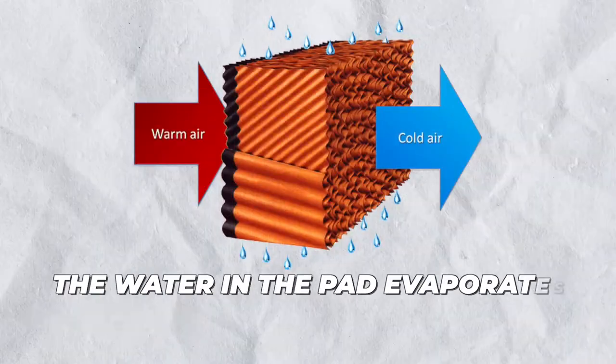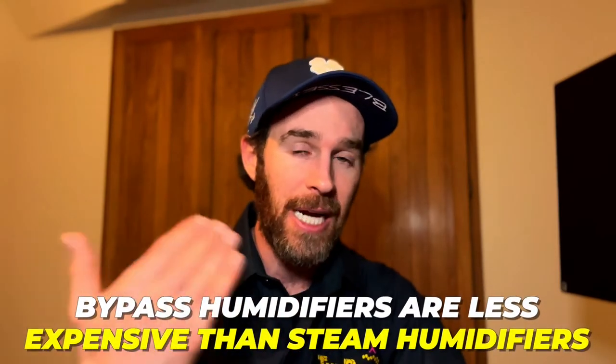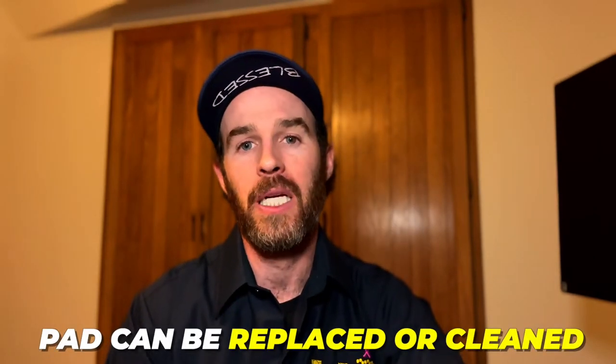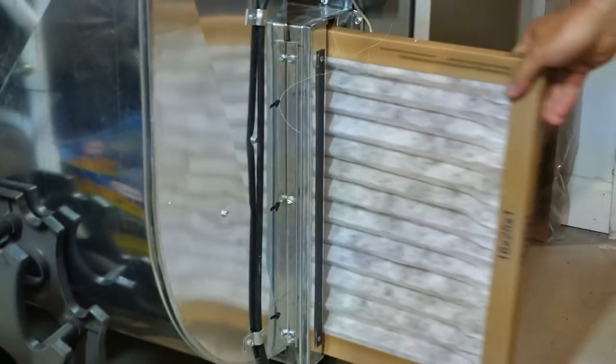Bypass humidifiers, on the other hand, work by drawing in dry air and passing it over a wet pad, similar to what you'd see in an evaporative or swamp cooler. The water in the pad evaporates into the air, increasing the humidity while the furnace is running. Bypass humidifiers are generally less expensive to operate as they don't consume hardly any electricity, though they do consume a lot of water. The pad can be replaced or cleaned relatively easily, and a steam humidifier's canister, while more expensive, is also simple to swap out — if you know how to change your air filter, you can easily change a humidifier pad or canister.